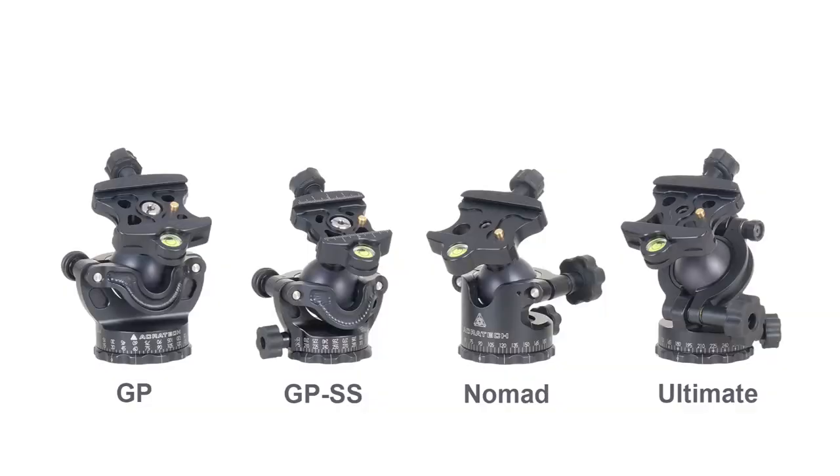Hi, my name is Scott Dordick. I'm the founder and CEO of Acrotech. I'm often asked: what is the difference between our different ball head models?